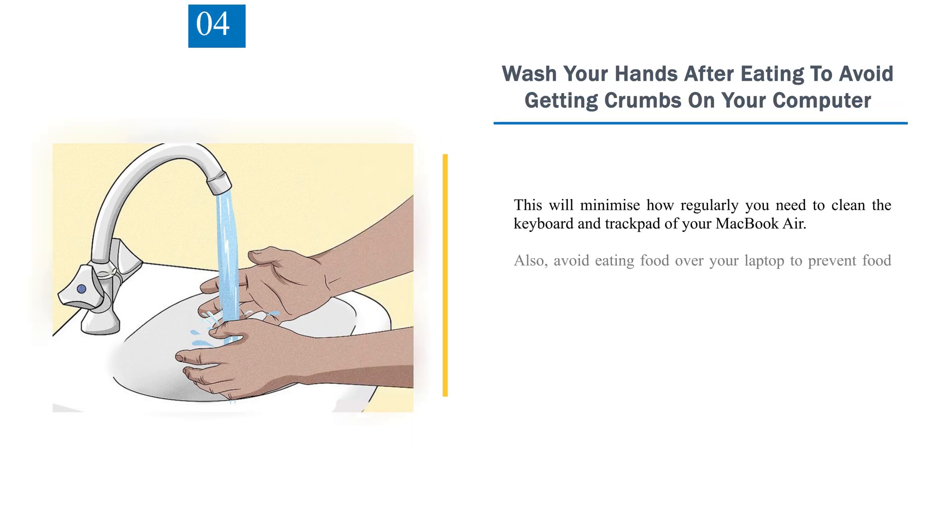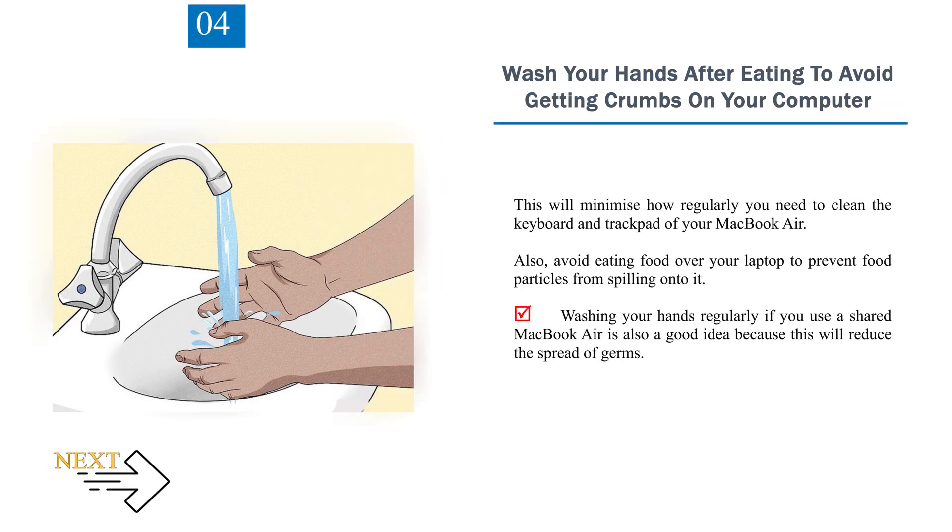Number 4: Wash your hands after eating to avoid getting crumbs on your computer. This will minimize how regularly you need to clean the keyboard and trackpad of your MacBook Air. Also, avoid eating food over your laptop to prevent food particles from spilling onto it. Washing your hands regularly if you use a shared MacBook Air is also a good idea, as this will reduce the spread of germs.